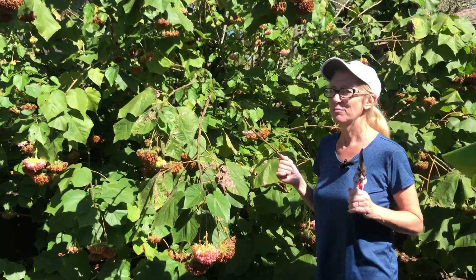Hi! Welcome to Garden Friends. I'm here with one of my favorite non-moving garden friends, my pink ball tree.